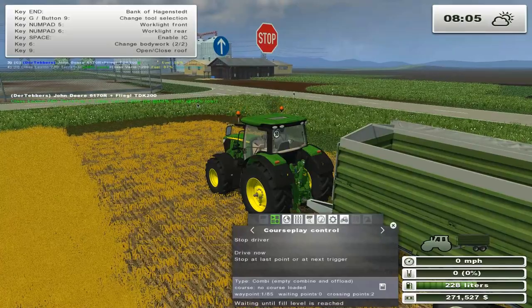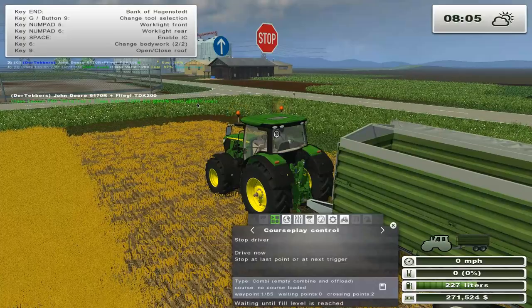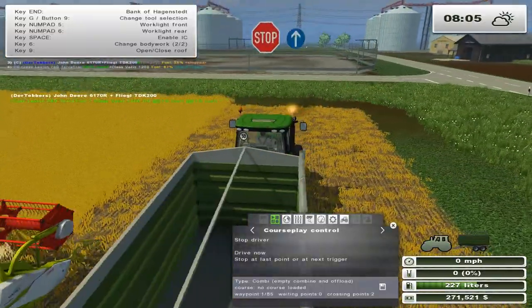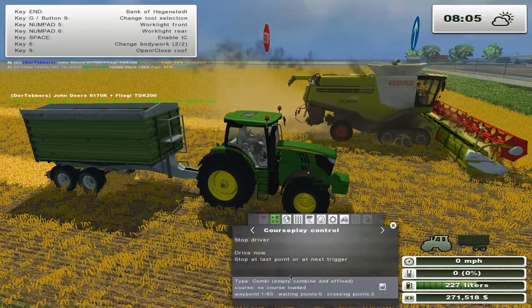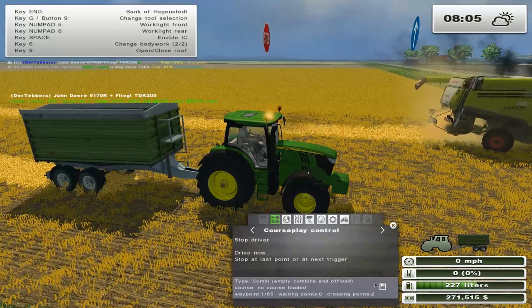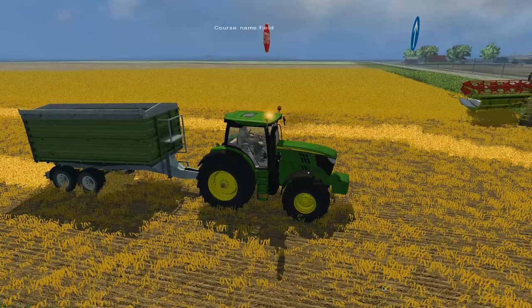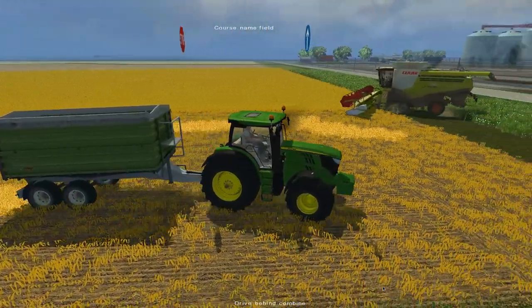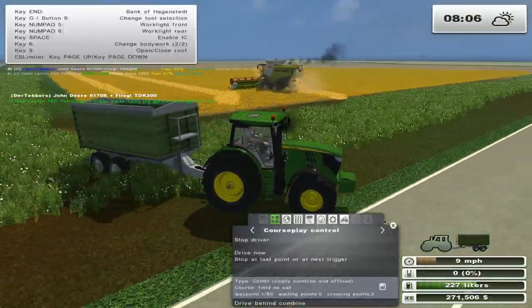Wait - he should trigger right here in a moment. Here he goes - maybe. Are you going to trigger? Why are you saying no course loaded? Oh, because I didn't actually save the course. This is field north... I'm just going to call it 'oat.' That's what we're going to do for right now.